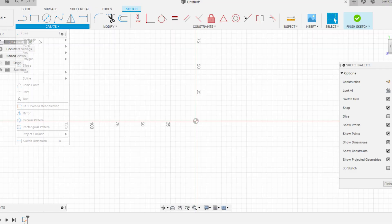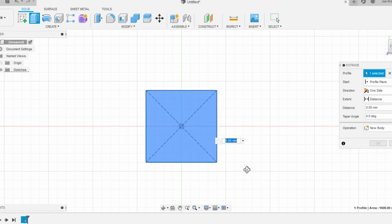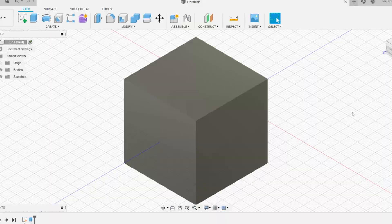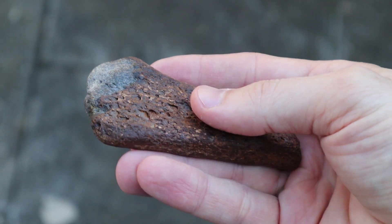Now traditionally it's best to design a detailed part in CAD because you can control the exact dimensions you want. For instance, if I was going to design a cube, it's pretty straightforward in a program like Autodesk Fusion 360. However, natural items like this fossil are extremely difficult because there are all these irregular shapes, divots, and odd structures.